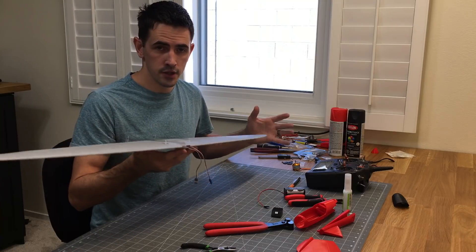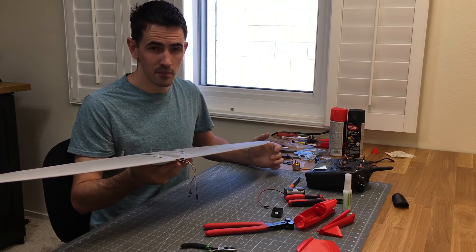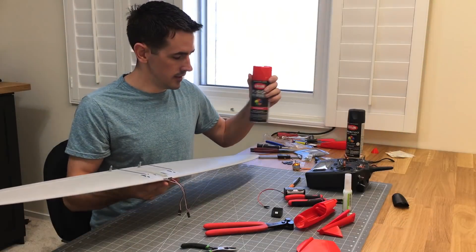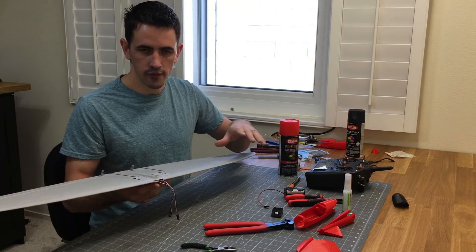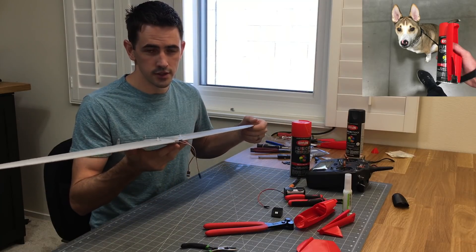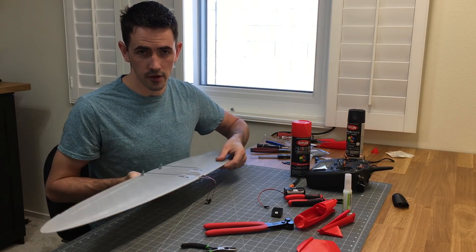To keep on the budget build, decals can take time to design and cost 20 to 30 bucks — that's almost more than I paid for electronics. So we're going to go with a can of spray paint and some masking tape, and just tape off some lines to do some graphics. Three to four bucks for a can of spray paint keeps this build nice and cheap. So let's mask it off, get some paint on here, finish up the fuselage, and this thing will be ready to fly.